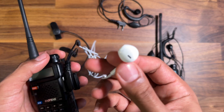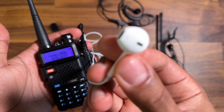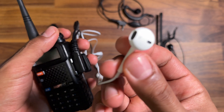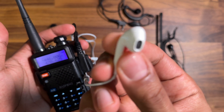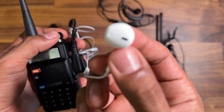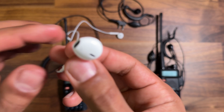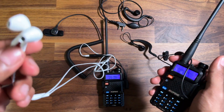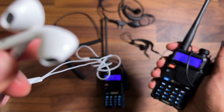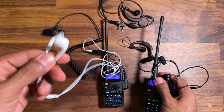Now I'll repeat the same test. Even worse — I can even feel on the earphones how bad it is. We'll try receiving as well, so you can see what's happening. Incredibly uncomfortable.